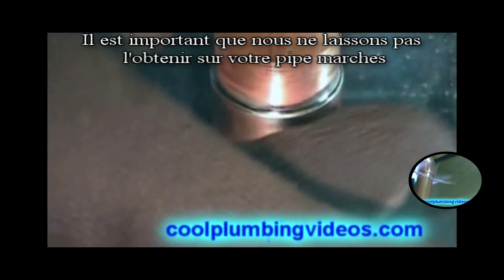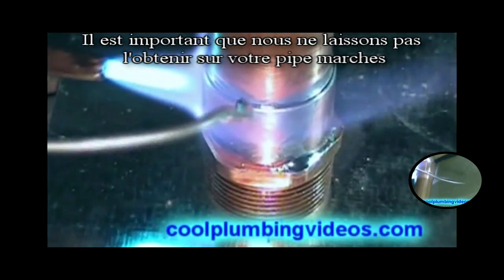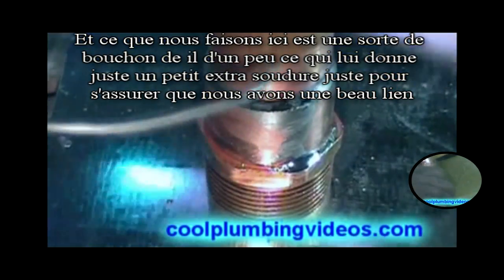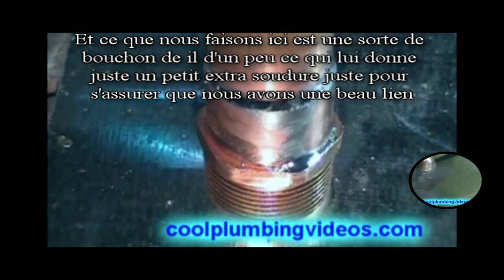It's important that we try not to let the solder get down into the threads. What we're doing here is just kind of capping it off a little, giving it a little extra saddle just to make sure we have that tight seal.